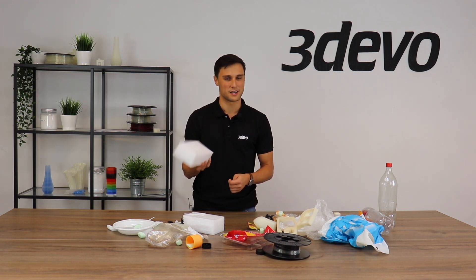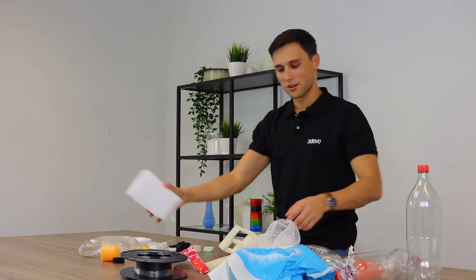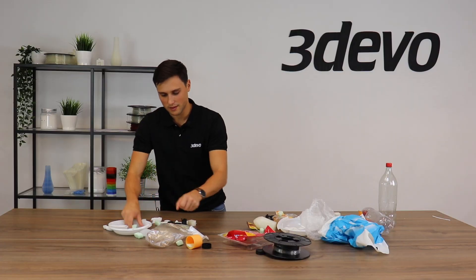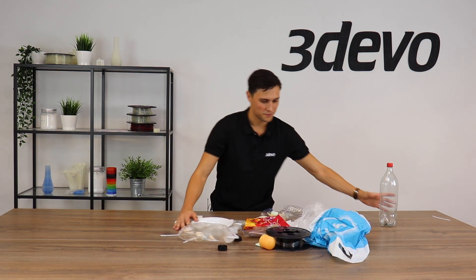Also these styrofoam blocks — yes, it's plastic and yes it can be recycled, but is it worth your time and effort? No, it isn't. It looks like quite a big batch of plastic, but if you compress it it's actually a really small piece. You could spend that time collecting more plastic instead. So let's get rid of all these blocks of foam, even the tiny ones.